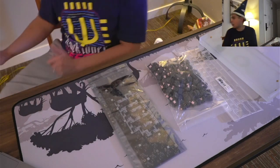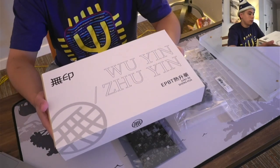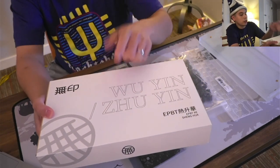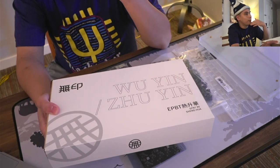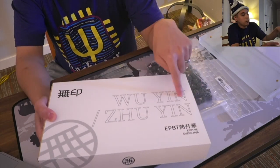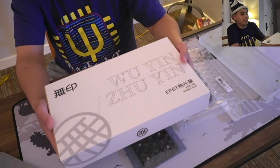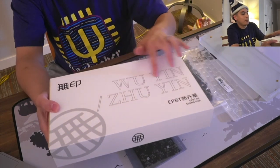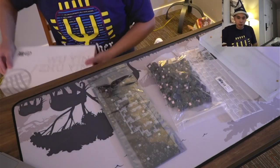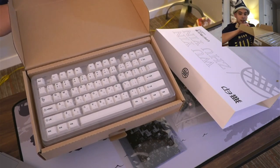Another keyset I unboxed on stream — this is EPBT Zu-ing. Zu-ing is kind of like the alphabet system for when you're learning Mandarin, predominantly used in Taiwan. The 'U-ing' part means something more like 'unprinted' — not an exact translation. It's called unprinted because the sub-legends are a very faint gray. Here's the keyset I'll be using for this build.